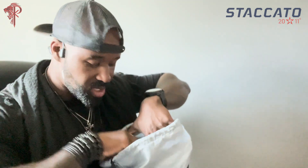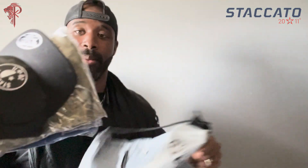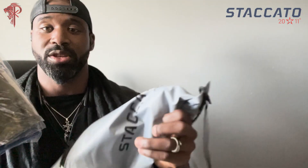Sweet, looks like we got some swag. Bam! We got a cool bag for the gym.